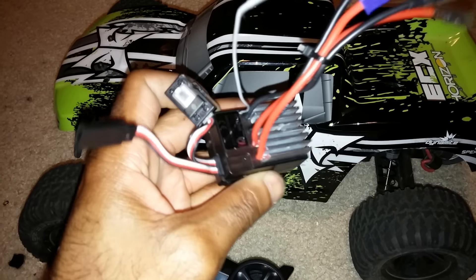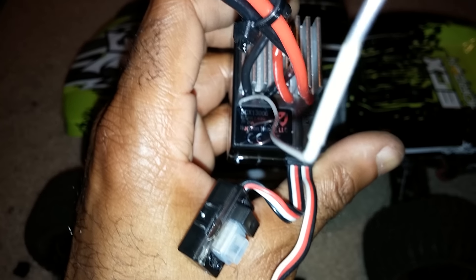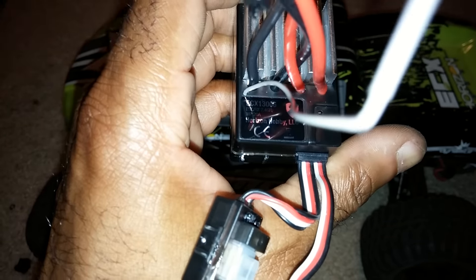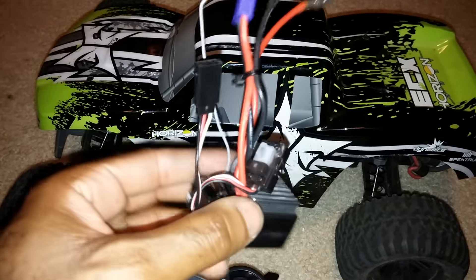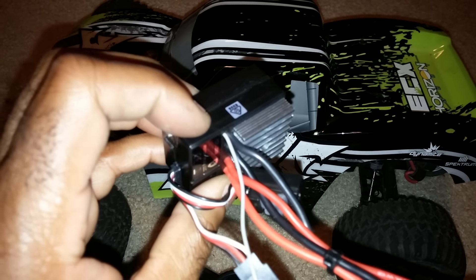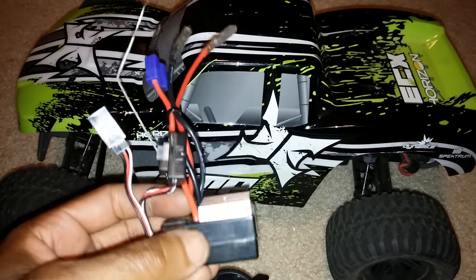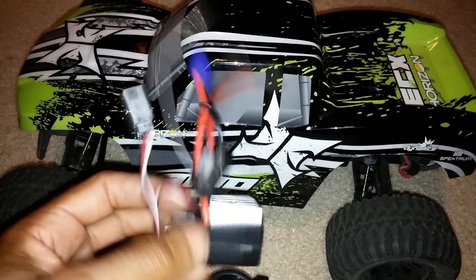I did run this on LiPo. This is a 20-amp speed controller and it is waterproof. I ran a LiPo on it — I didn't run it down to where the LVC was cutting, because with this 20-turn motor and a 5,000 mAh LiPo it's probably going to last a long time. I'd have to look at the specs to see if it actually has an LVC, but I'm pretty sure it does. It'd be kind of hard to release cars that can't use LiPo batteries nowadays.